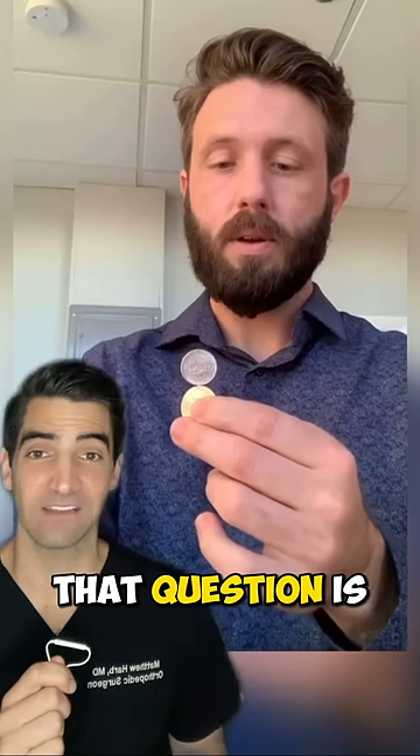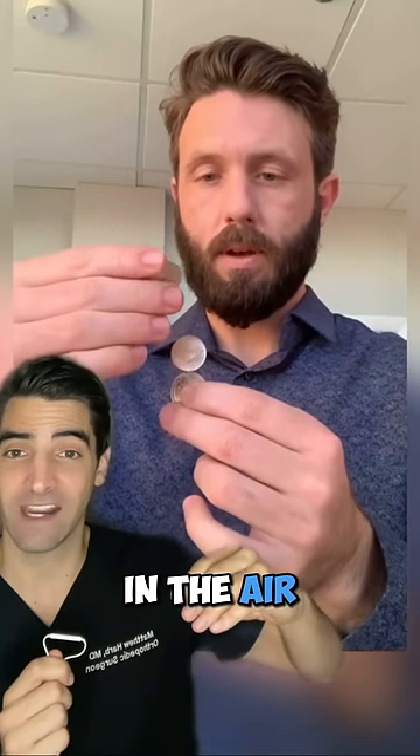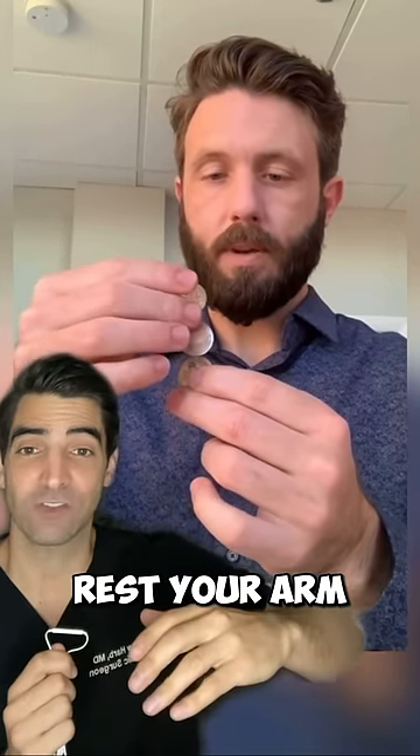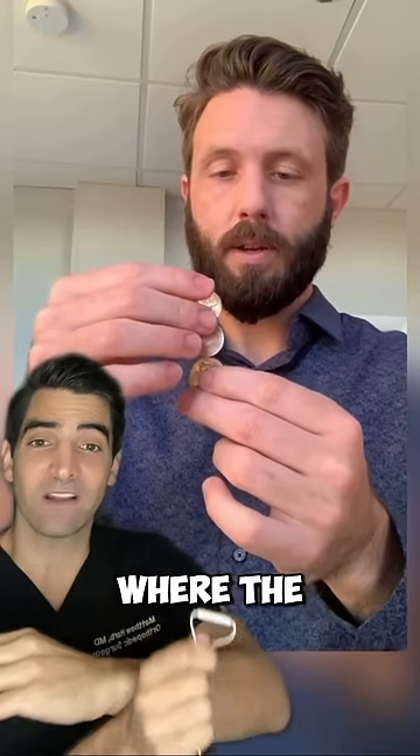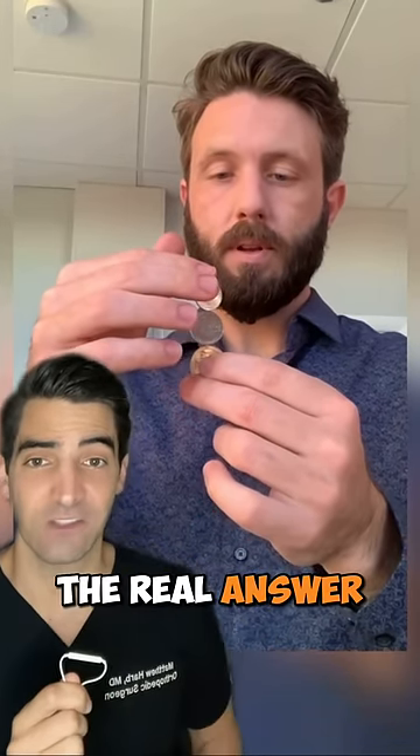The answer to that question is: many times during surgery, our hands are not just floating in the air. You don't have to avoid resting your arm on anything. Depending on where the lever arm is — if it's closer to your hand, then your hand is more steady. So the real answer is no.